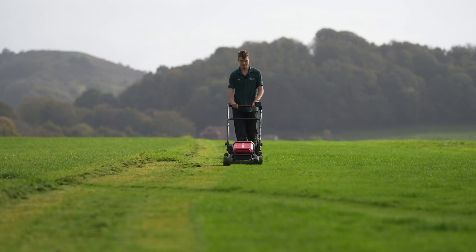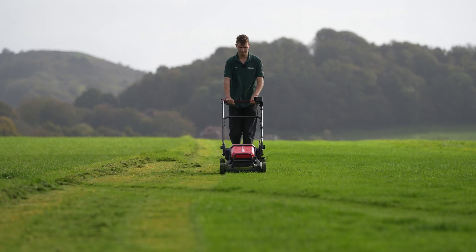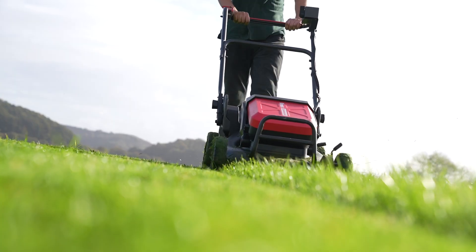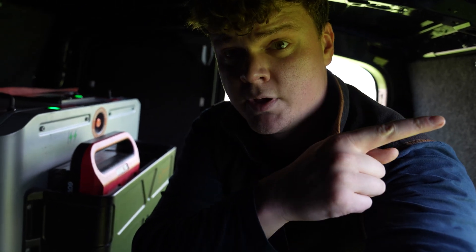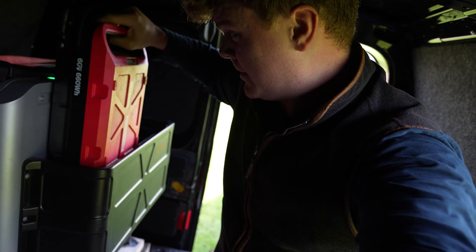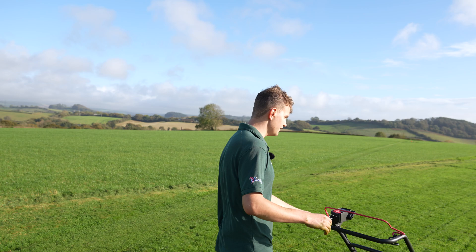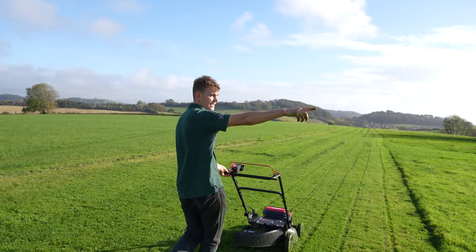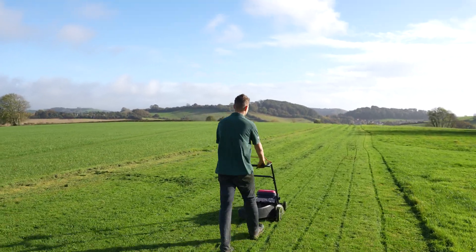Mark has only just made it back up to the top of the field and we're already at 100% on this battery — and that's with more than half of the runway done. We're going to mow a few paths that go to the hangars and then see how we're getting on.